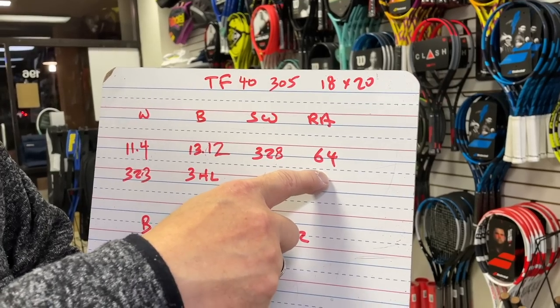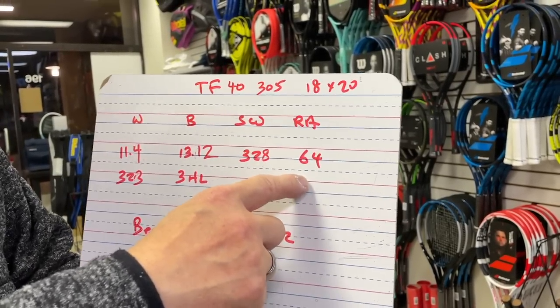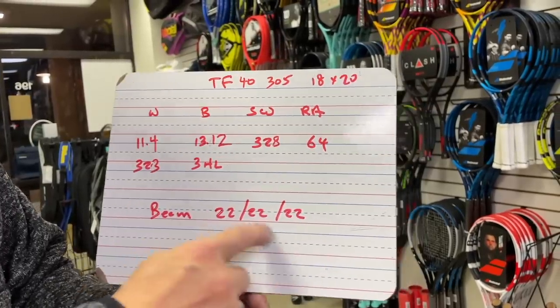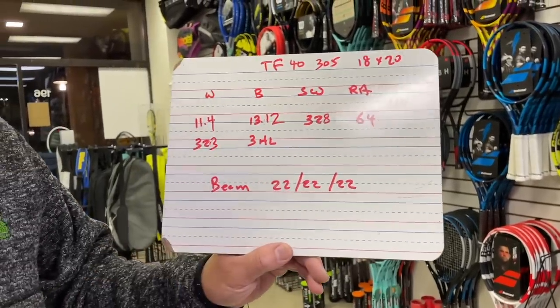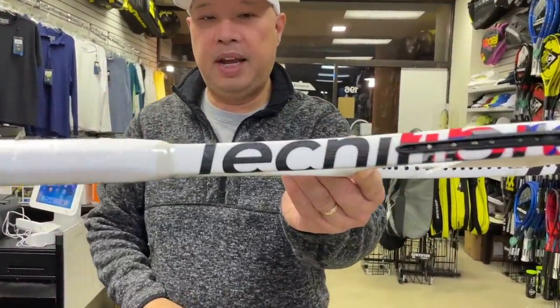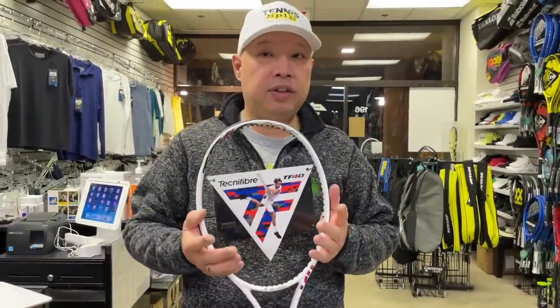I'm loving that swingweight number — nice and high. That is actually pretty good. I could probably play with this number, as it's just going to give me enough power. 22mm on the beam all across means control. Box beam design, as I've showed you before. Racket made for the serious player.